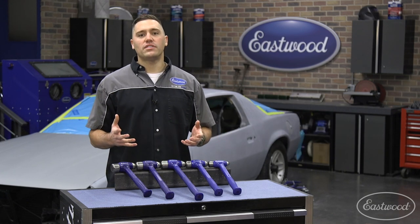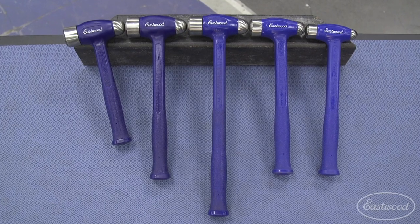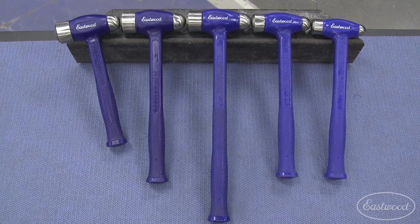We offer five sizes of hammer to ensure you have the best size for the job at hand. The sizes are 26, 36, 43, 47, and 50 ounces.